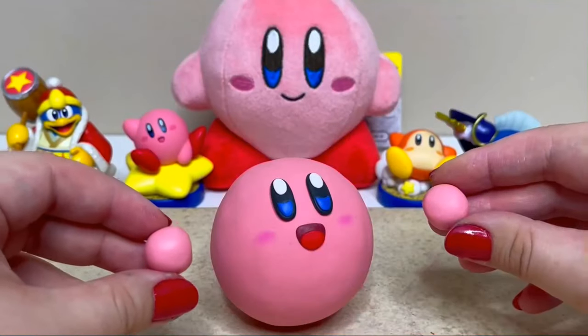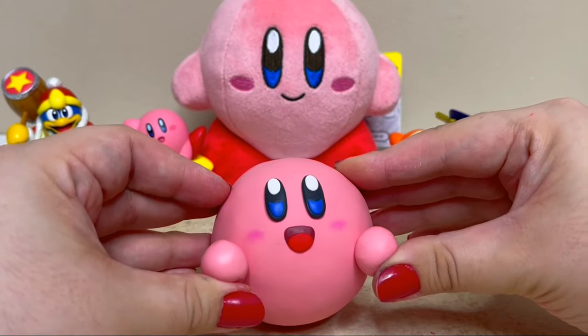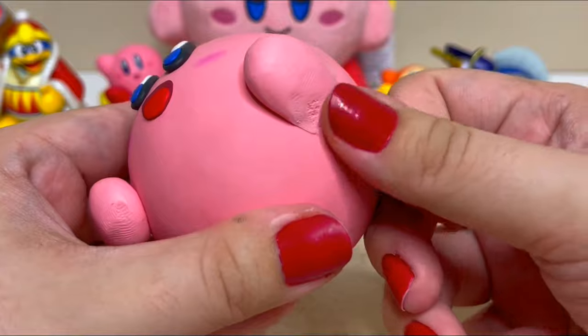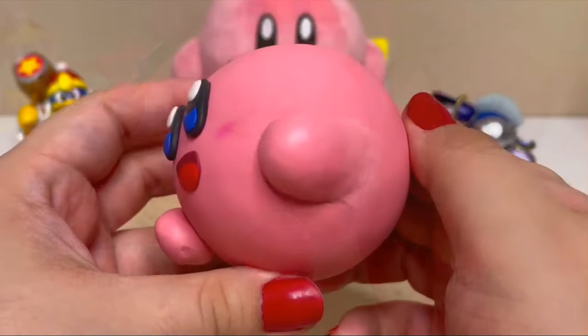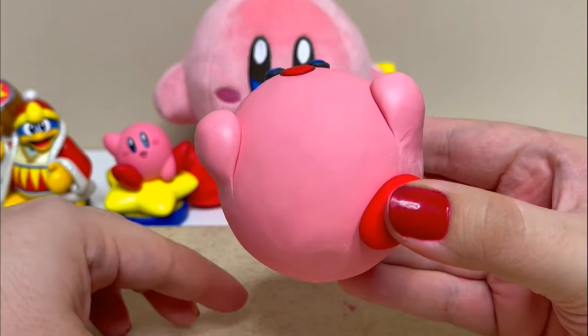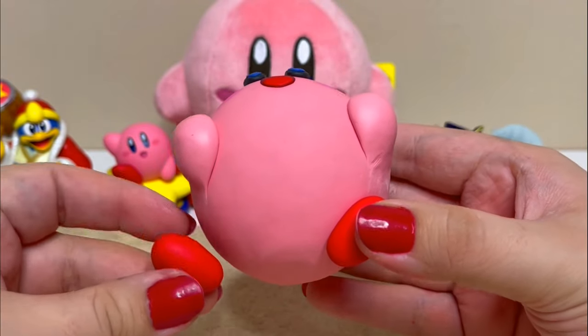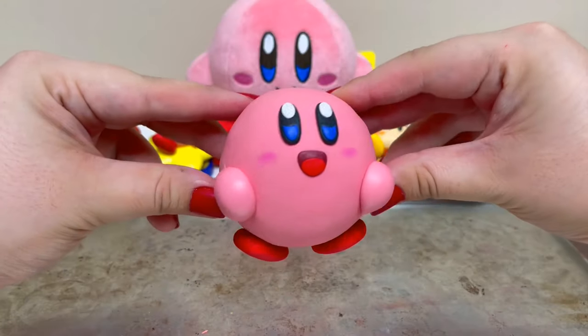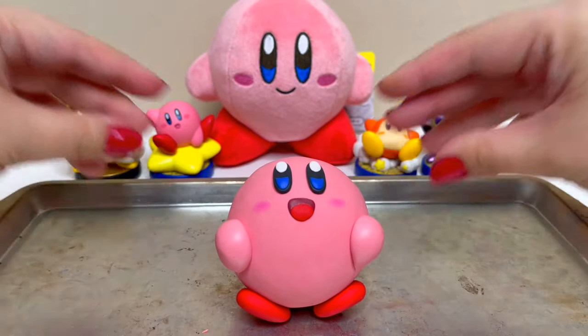Since Kirby rolls around as a ball in this game, his arms and feet are more against his body, so I'll press the arms on and smooth the back of them to his body. Now I'll finish him by baking him.